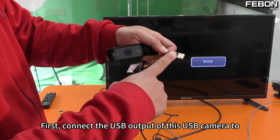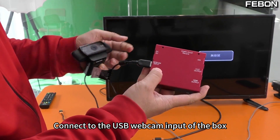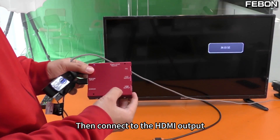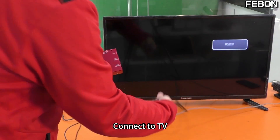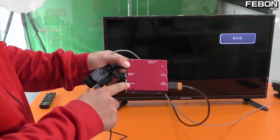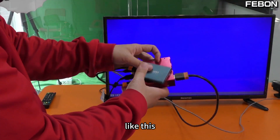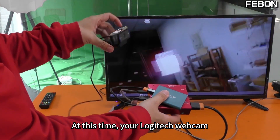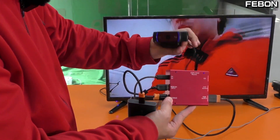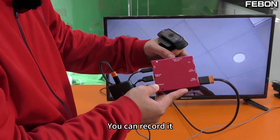Connect the USB output of the USB camera to the USB webcam input of the box, then power it up — this uses 5V power. Then connect the HDMI output to your TV. The most important thing is to record the video, so connect the Samsung memory card. Your Logitech webcam can then be converted into HDMI output. Look, there's a red button here — press it and you can record it.